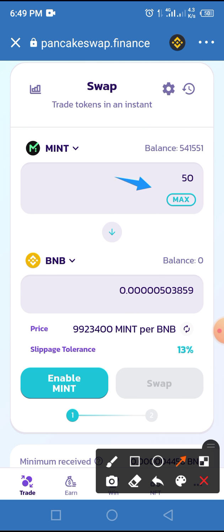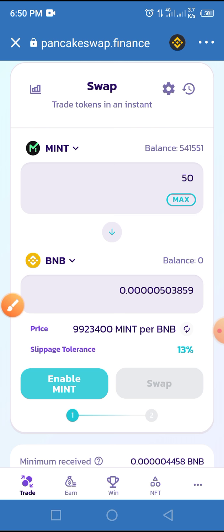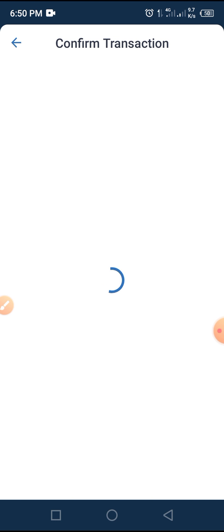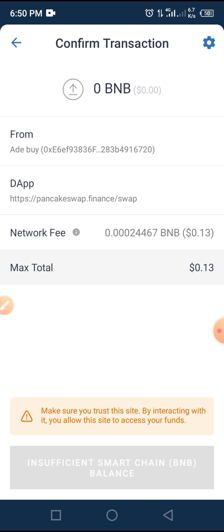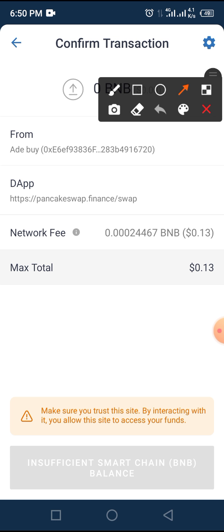I've added 50 MINT and it gives me this amount of BNB. Consider my slippage tolerance: 13% — I prefer that. Now from here, all you have to do is tap on 'Enable MINT.' Allow it to come up — sometimes if you have good network it won't take long, but if your network is bad it takes longer. Make sure your Trust Wallet is on this side and interacting. Because I don't have sufficient BNB in my wallet, I'm unable to complete the transaction. It costs 0.13 cents.